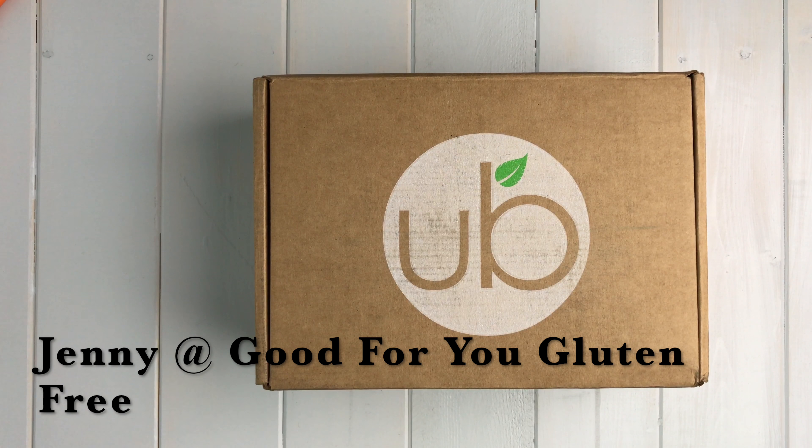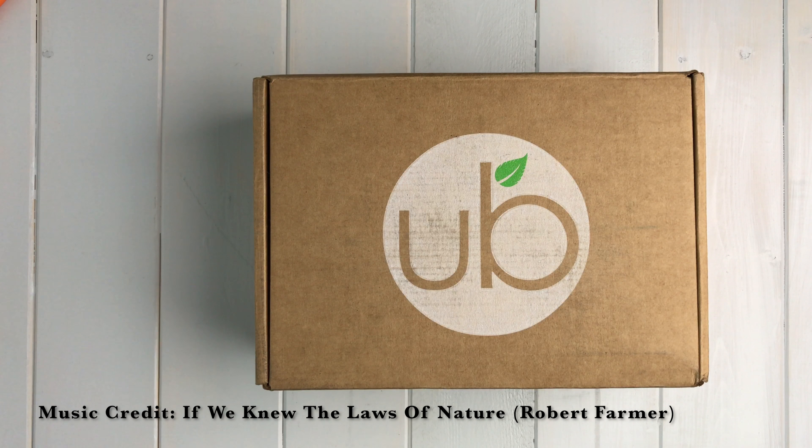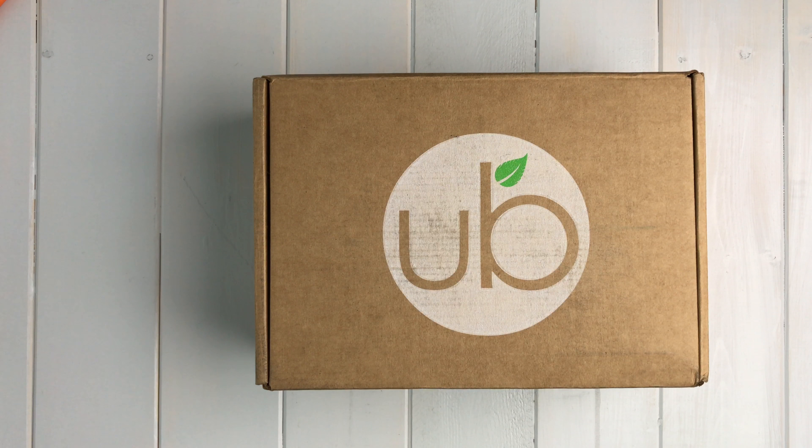Hi, it's Jenny here with Good For You Gluten Free, and I am gonna unbox the Earth Box. It just came in the mail today. It's a monthly subscription box filled with different products that I can try. I've selected the gluten-free box, and I'm gonna show you what's inside my Earth Box today.